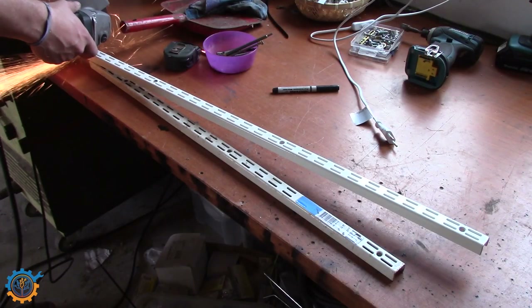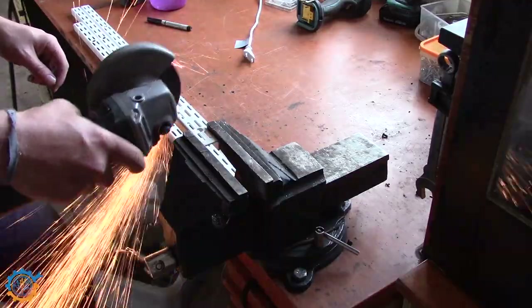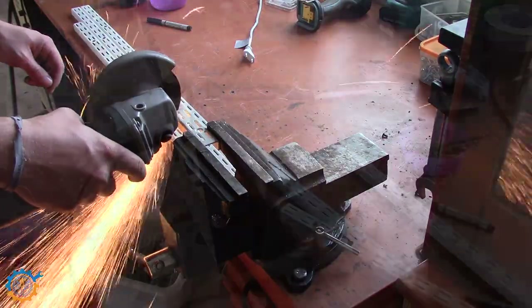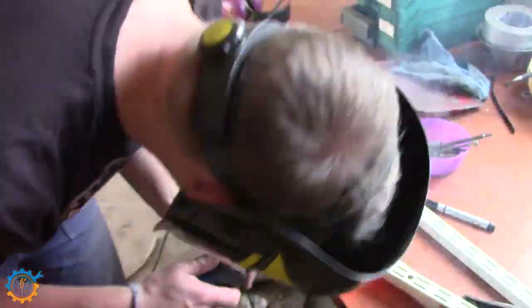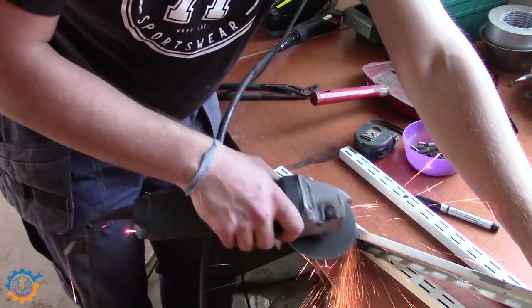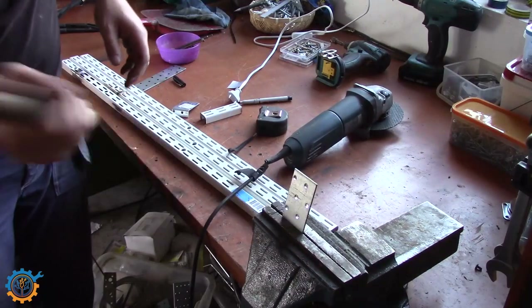I start by cutting off the pieces for the shelves. I'm using a normal Elfa system — they are simple and easy to get up. In this case I'm welding them together a little bit because I only had a couple of scrap pieces, but you use what you have.